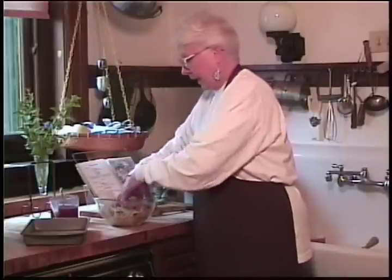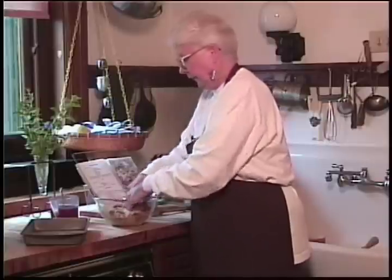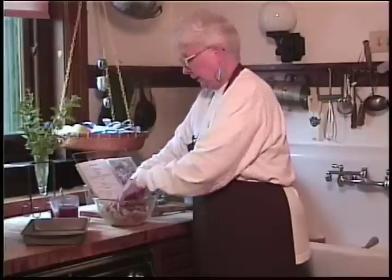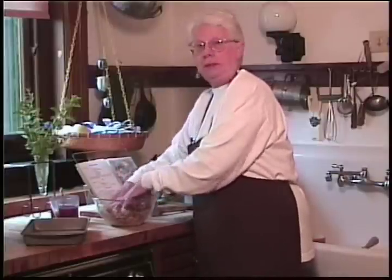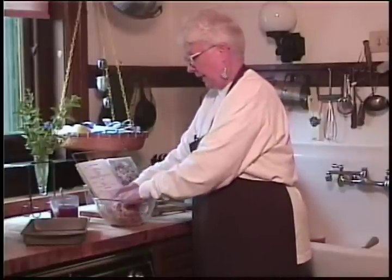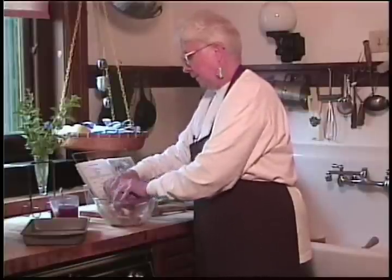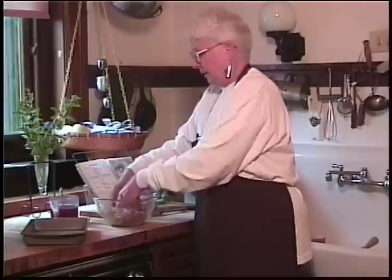If you'll excuse me, I'm going to use my hand since it works best that way. So we've mixed up all the ingredients — I assume you could use this as a meatloaf mixture as well. I love meatloaf; I could probably eat meatloaf twice a week, which amazes my mom considering she said we had so much of it at home when we were kids. She said she thought I'd be sick of it by now. Meatloaf and potatoes — can't get enough of those.